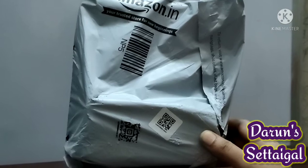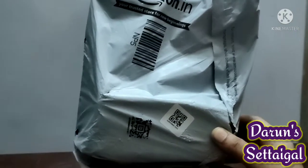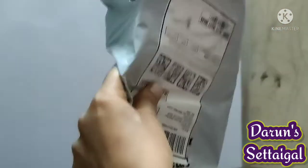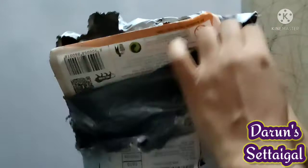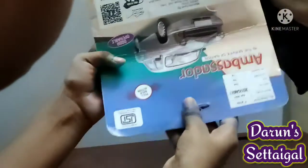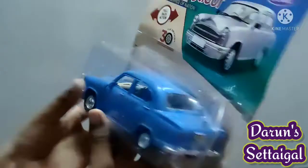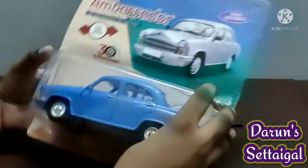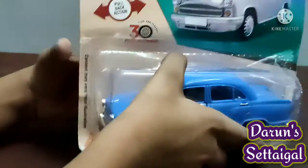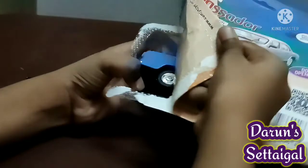I am going to open a package. Black is the same, but blue is the same. When I open the two columns, find a package.